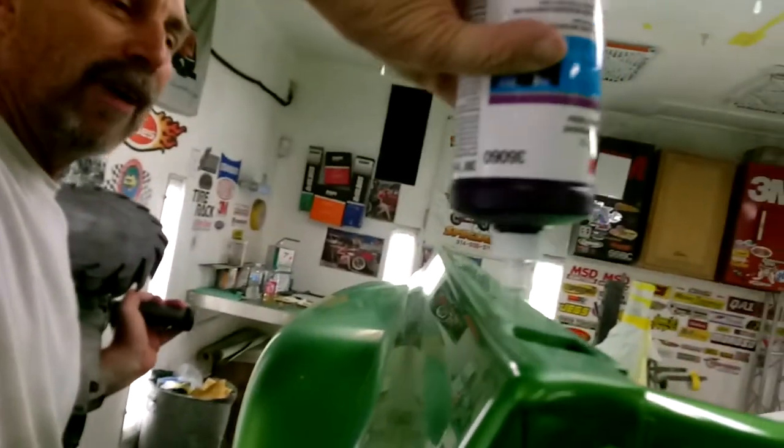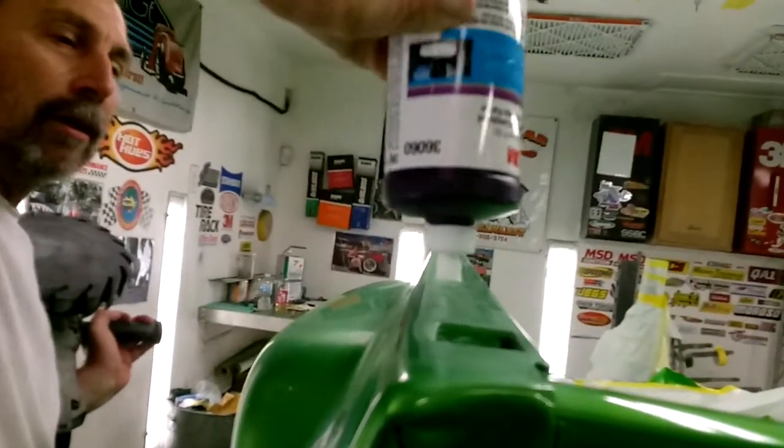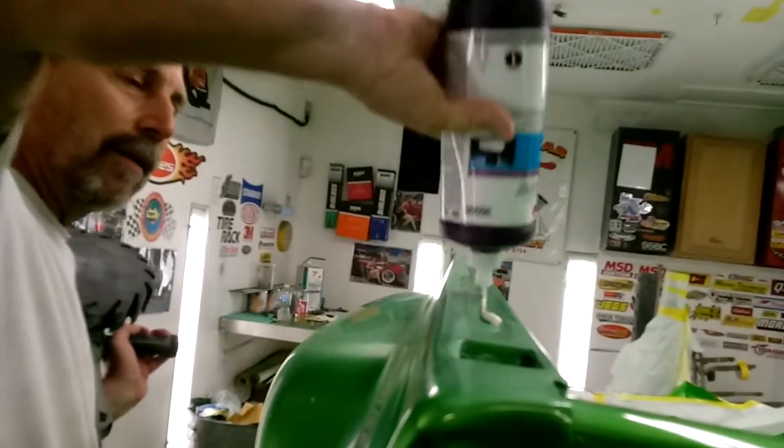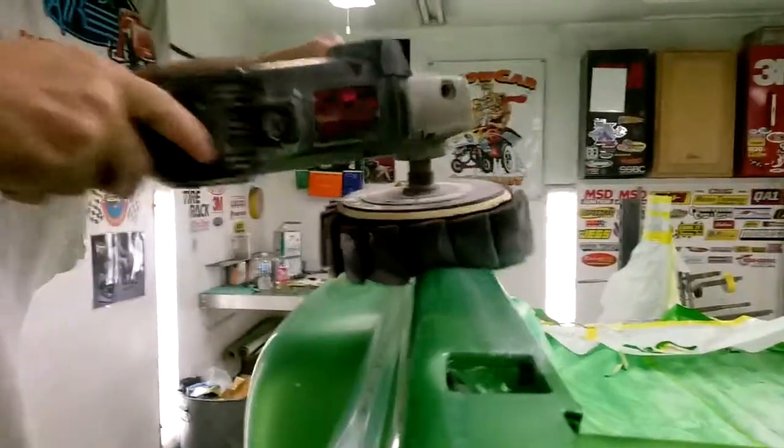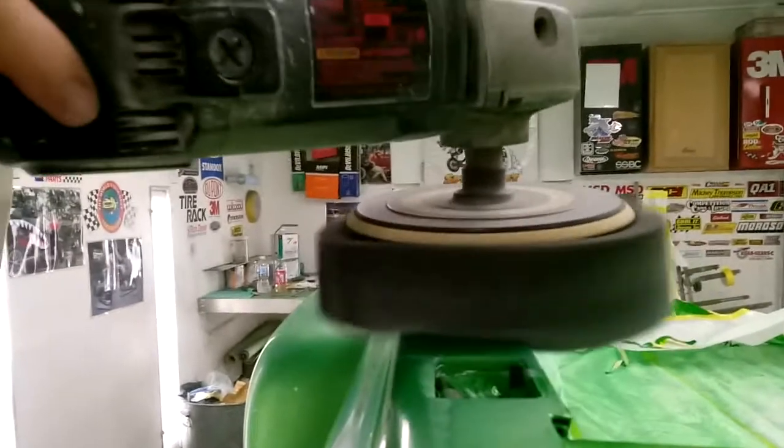I'll tell you what, 2012 Camaros — I had this color on it — factory don't look this good. Jim, should have hired me to buff out all the Camaros. That'd be too much like life.